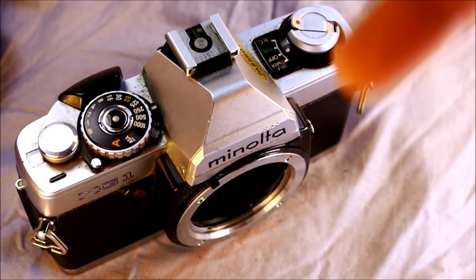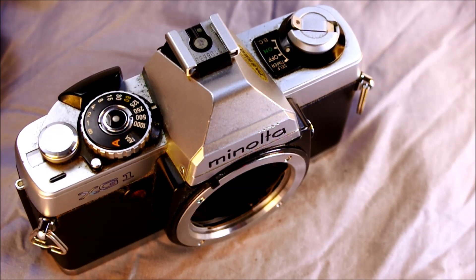Hey everyone, welcome to my second of two videos about the Minolta X-G1. In this video we're going to take the features of this camera and look at how to use them. We're going to talk about basic things like loading film, mounting lenses, and changing the battery, as well as more advanced things like mode shooting, using a self-timer, and some things like that.